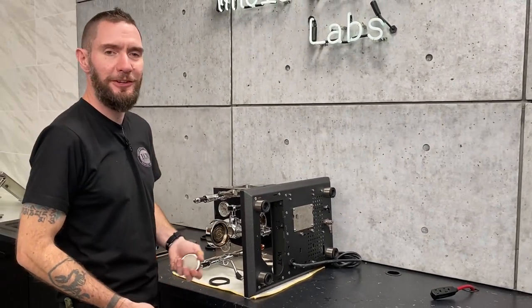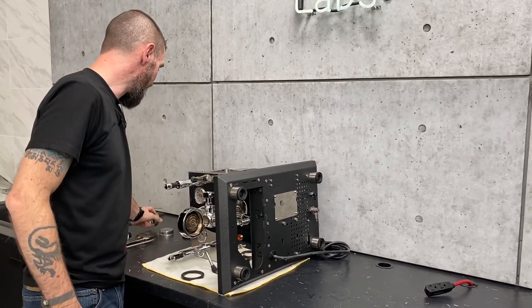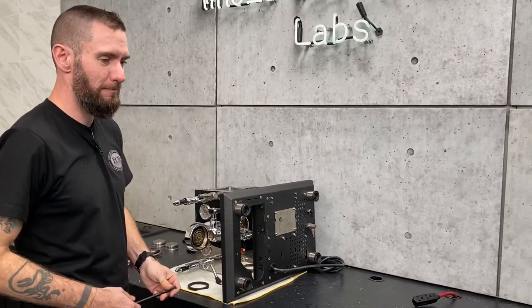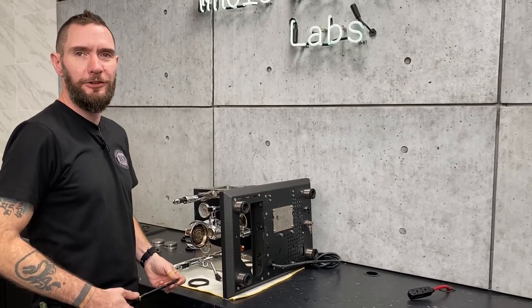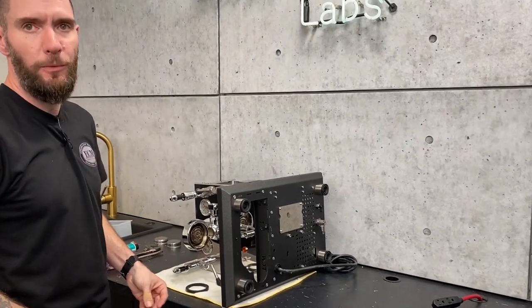It would definitely be a good time to do this maybe every six months. But if you take really good care of your machine, I can get maybe a year out of a shower screen on my machine at home. It just really depends on how well you take care of it.